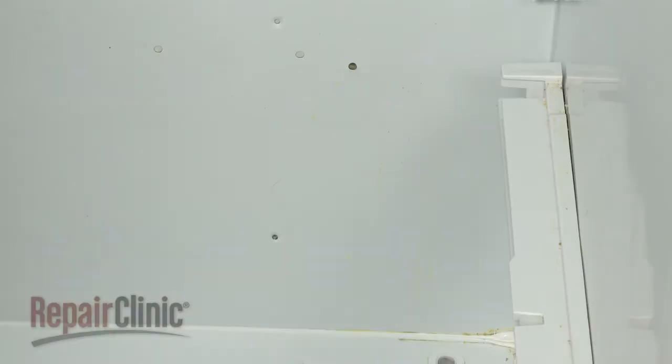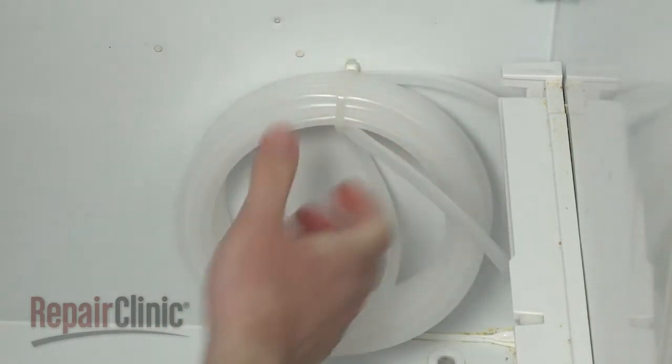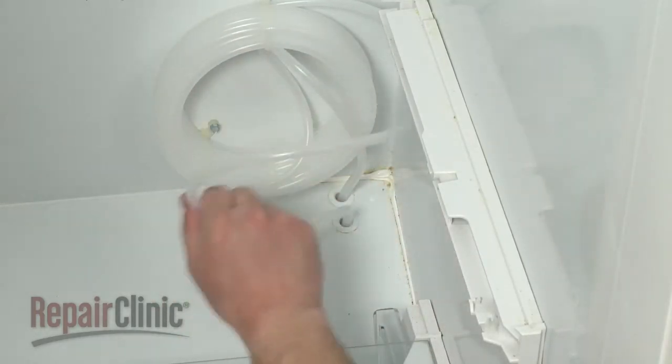Install the new water coil by snapping the retainer into the rear panel. Then secure the mounting screw. Route the two ends of the tubing through the ports in the cabinet.